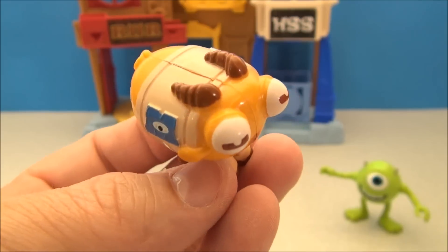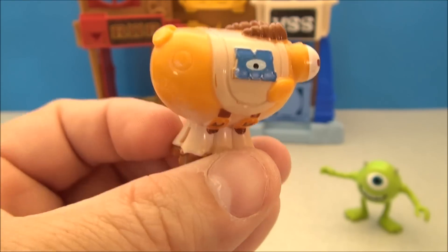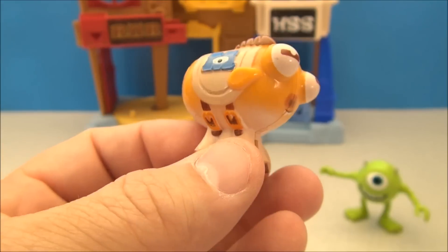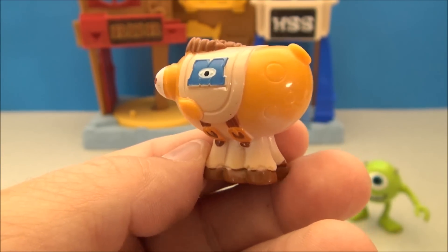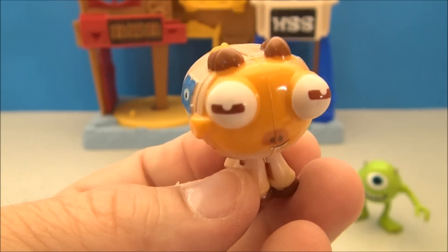Here is Archie the Scare Pig, complete with his little mascot look and a little Monsters U uniform. He's got a little bit of a mold flash issue there, but we'll let that slide because he makes up for it by being just plain old awesome.